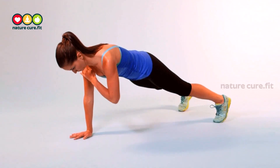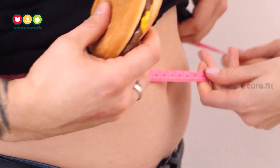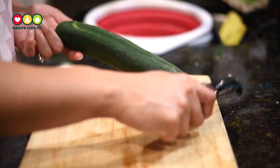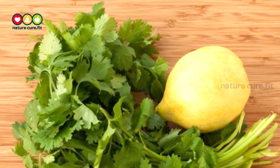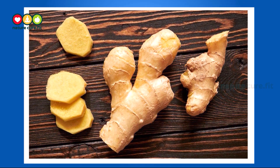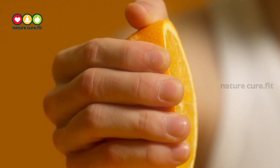No diet, no exercises — cut excess weight in five days. For this remedy we need cucumber, one ginger, coriander leaves, and one lemon. Cut the cucumber into slices, grate two teaspoons of ginger, and squeeze lemon juice into a cup.